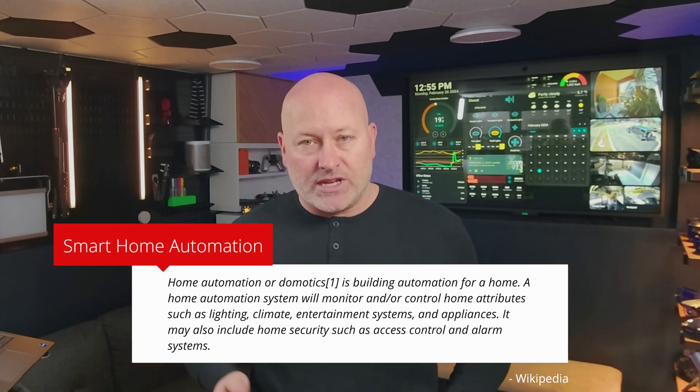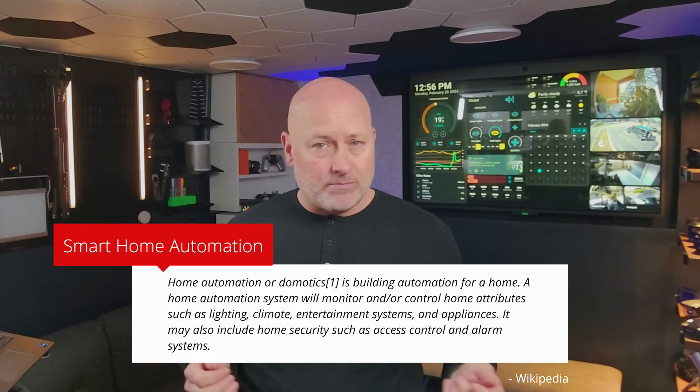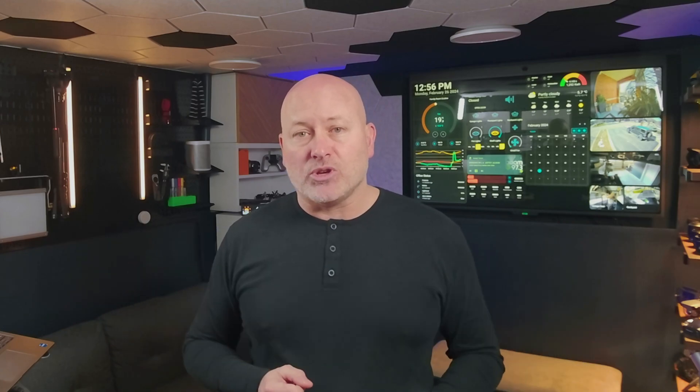Smart home automation has been around for many many years, but not until fairly recently did it gain mainstream interest, and because of this, an enormous growth and investment from the tech community.